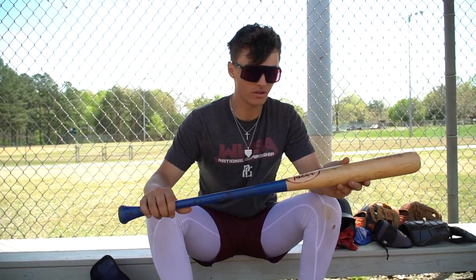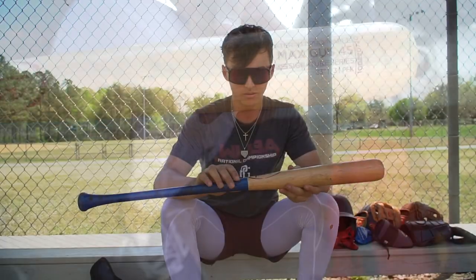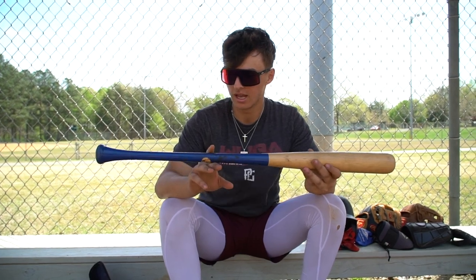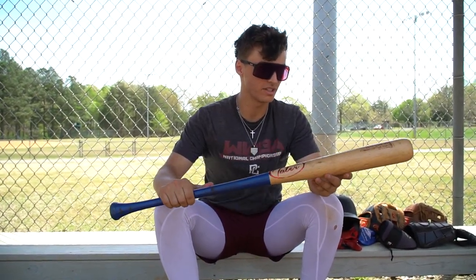We got my Tater wood bat — it's a Tater X12. It says maple, but it's actually birch. Tater's a brand right like a town over from where I used to live in Connecticut. They're awesome. I think they've got a couple big leaguers using their bats. Shout out Tater. I love this bat a lot. It's sweet.